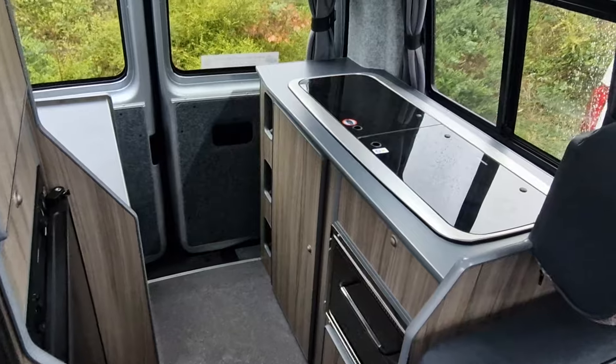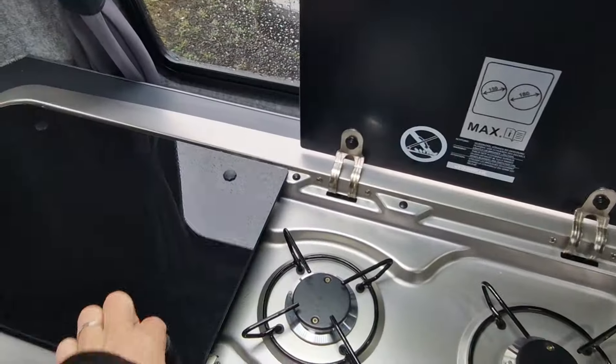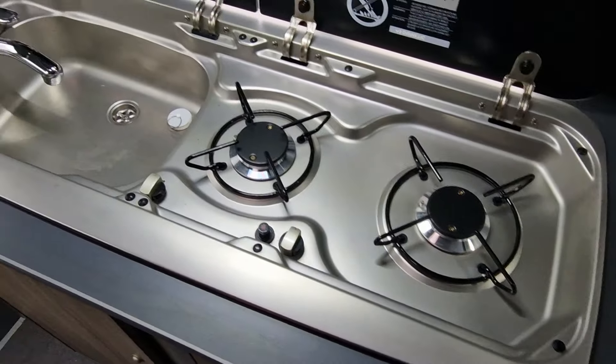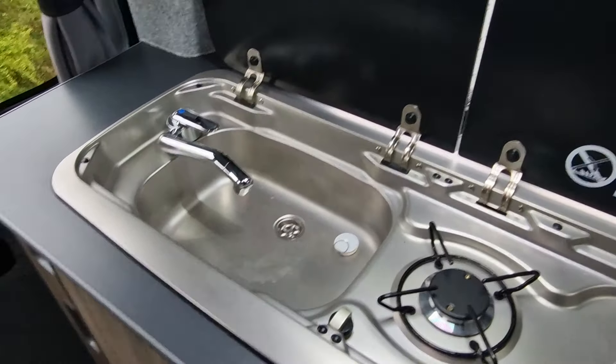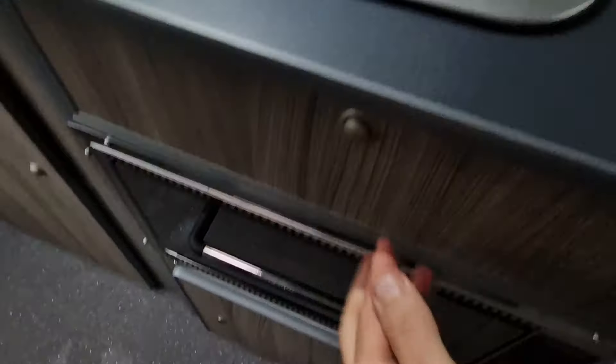This is our Vivante, so it comes with the rear kitchen layout. Double burner hob, electric pump sink, oven and grill underneath. Roads of storage for your cutlery. There's a gas locker at the bottom, more storage, and there's your water.